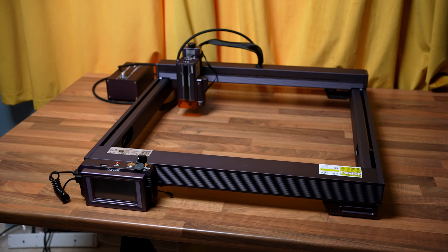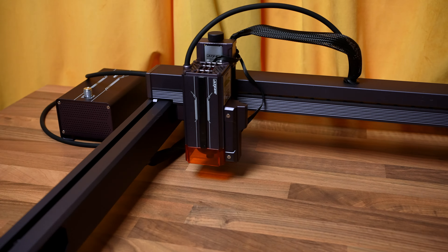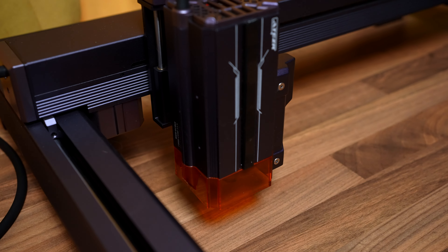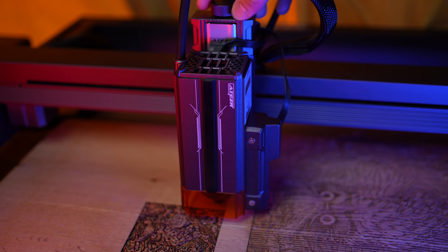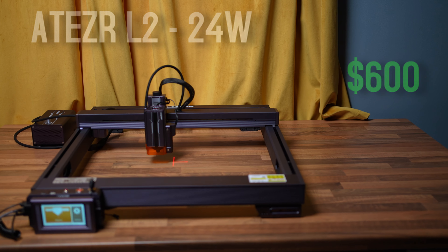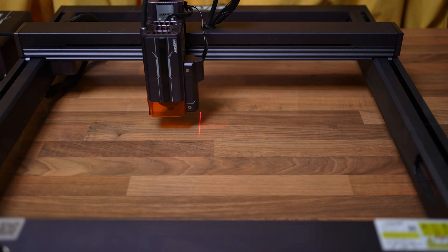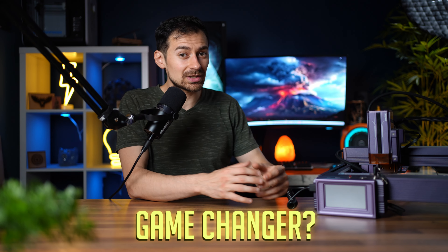Hey there laser junkies, today we're diving into the world of engraving mastery with the Atizer L2, a powerhouse of precision and creativity. This bad boy packs a punch with its impressive specs, unique features, and a price tag that won't make you broke, at around $600. So let's explore if this machine is a game changer in the world of laser engraving, or if it's just an overly flashy machine.